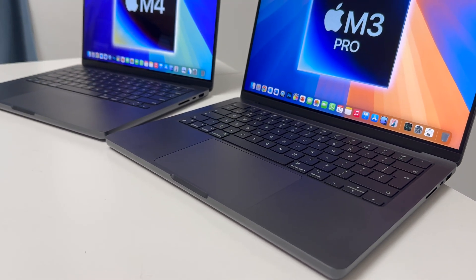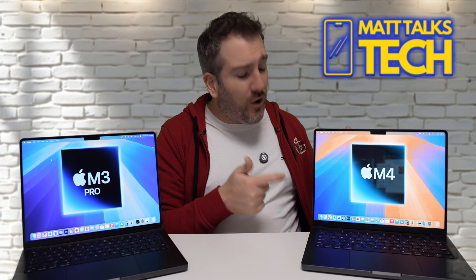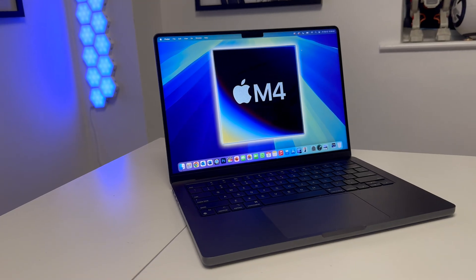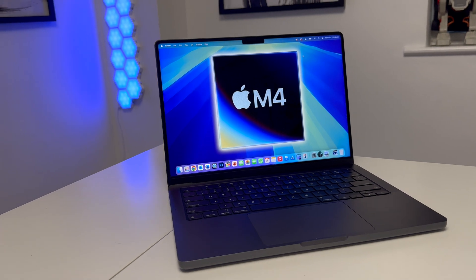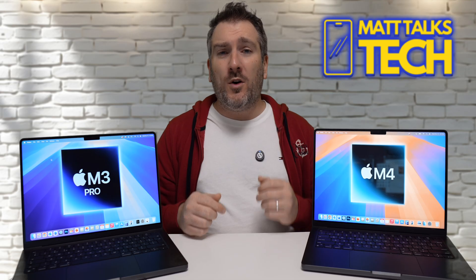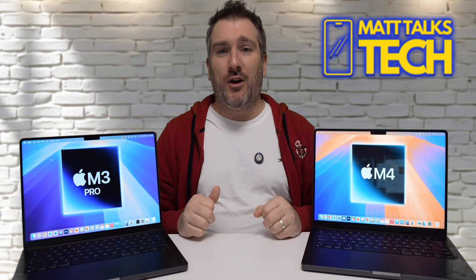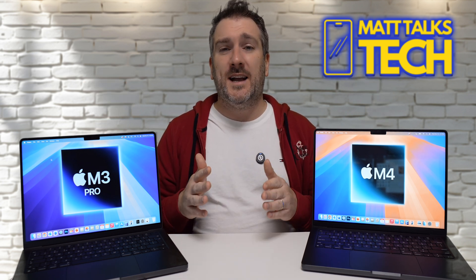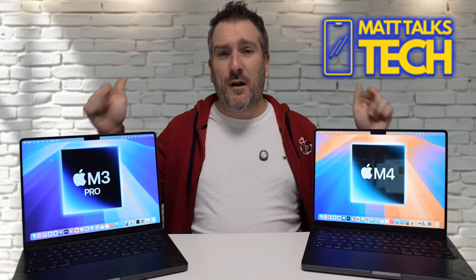The one design difference with the M4 MacBook Pro is the option for a nano-texture screen, though that wouldn't keep it at baseline pricing. Otherwise they're identical externally. The big differences are underneath, and I want to show you some benchmarks comparing both machines.